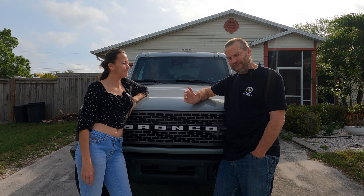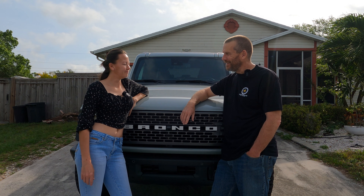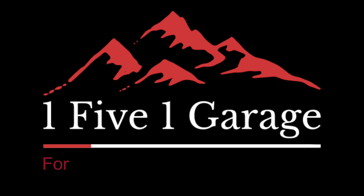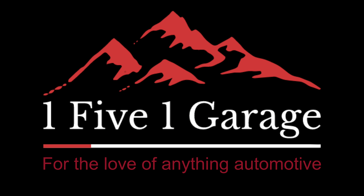Hi, welcome to 151 Garage. I'm Sean. I'm Jill. [After a false start and some back-and-forth about how many retakes they'd need, they get the intro right.]